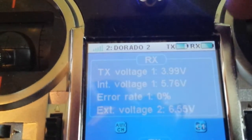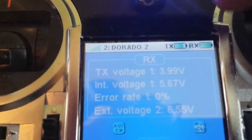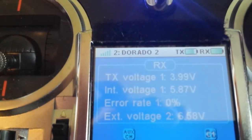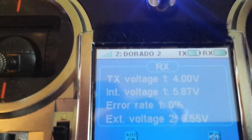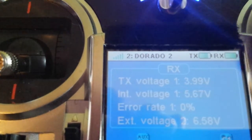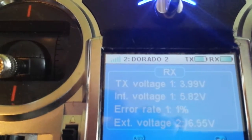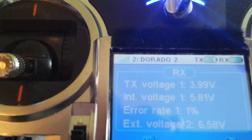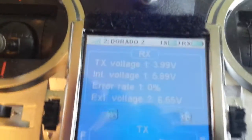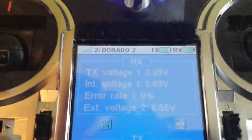It really jumps quite a lot — about 0.5 volts — though not all the time, it's not consistent. So it really moves about quite a lot. The question is: is there an amp draw from the battery? No, I don't think so. I think it's just the sensor.